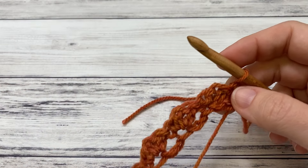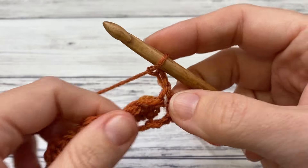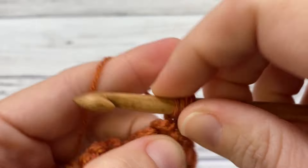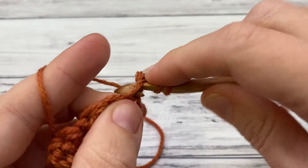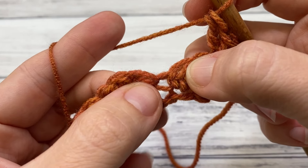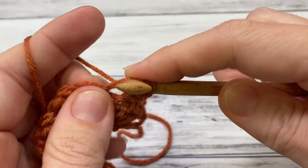From here, it's a very easy one row repeat. You're going to chain two, which will count as a single crochet for our little cluster. And now work two double crochet right here in this first single. That makes our first little cluster. Now skip our double crochet from the row before and look for the single which is afterwards, and work single and two double. That's going to be our repeating pattern — a single and two double.